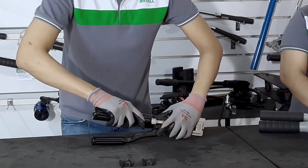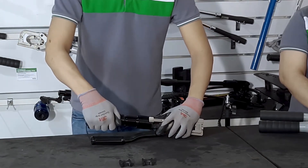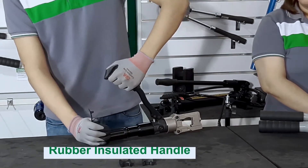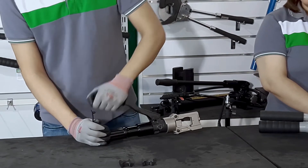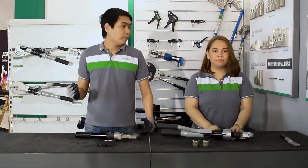This is the part that you need to access when you want to refill or replace the hydraulic oil. And lastly, these are the rubber insulated handles which facilitate pumping during the crimping process. Now, let us begin the demonstration.